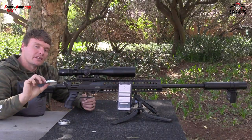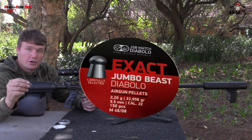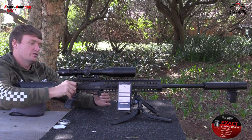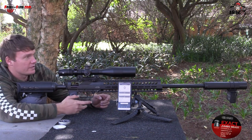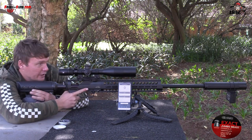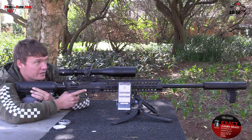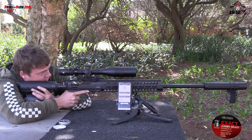Today we're shooting the JSB Jumbo Beast at 33.95 grains. These things are pretty huge for 0.22. So we're going to do a five-shot grouping downrange at 50 meters and see what it does. One thing to mention: when you load this, take it off safe before you can fire. This gun has got a lot of recoil, so you'll see it move. Let's see if I can get a nice grouping — because the gun is accurate, but it will all depend on me, or as they say, the nut behind the scope.